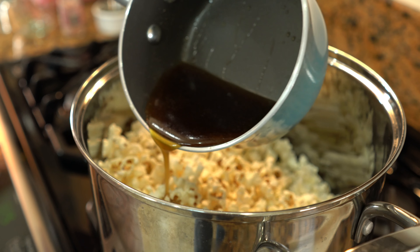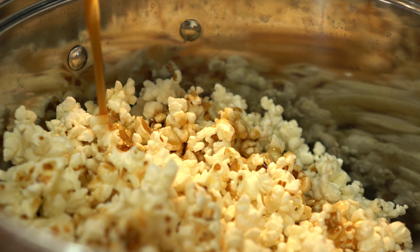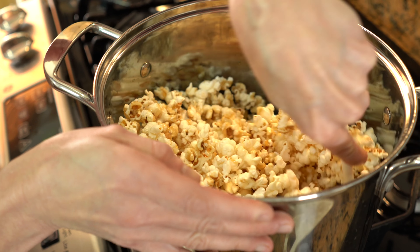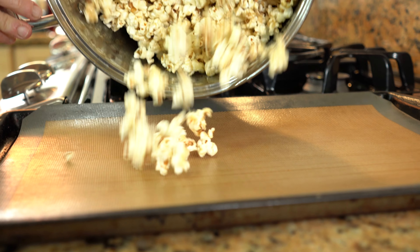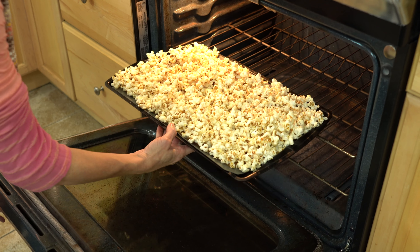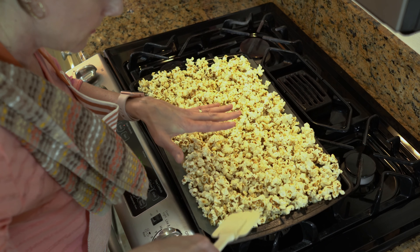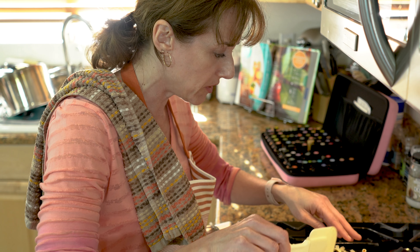We can go ahead and coat the popcorn — you just want to mix it really well. Oh, that smells so good! It almost smells like one of those orange cream sodas.